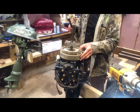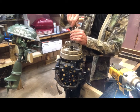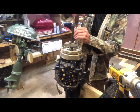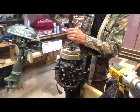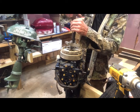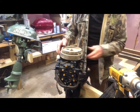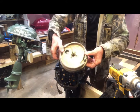And there it is, loose. Unscrew the shaft of the puller, unscrew your bolts, take your puller off and voila — the flywheel has come off.